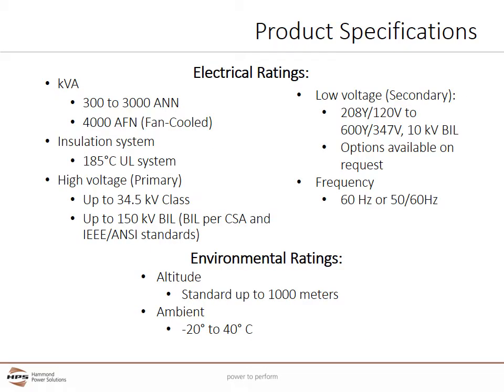The HPS Endurocoil E is available from 300 to 3000 kVA using conventional convection cooling, and up to 4000 kVA using fan cooling. HPS is planning to increase the kVA ratings of this line in the future; please consult HPS for higher kVAs. The UL approved insulation system is rated for 185 degrees C. The Endurocoil E design can handle voltages up to 34.5 kV class and up to 150 kV BIL per CSA, IEEE, and ANSI standards.